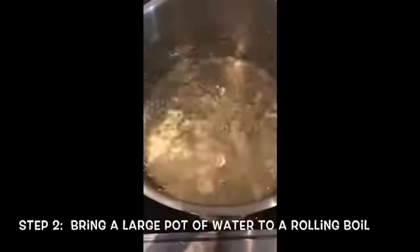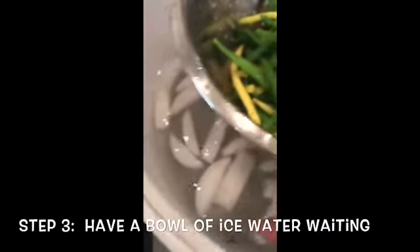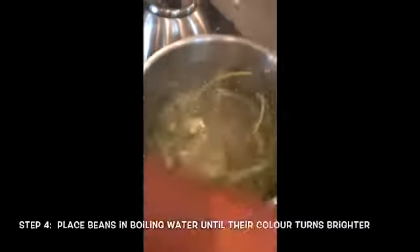You're going to get a pot of boiling water, and then you're going to get a container where the beans are going to chill out after — I have some ice water in here. Then you put the prepped beans into the boiling water.